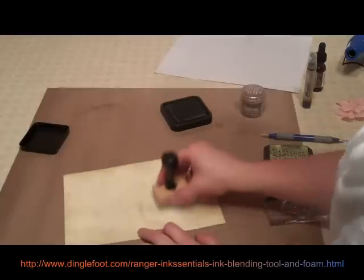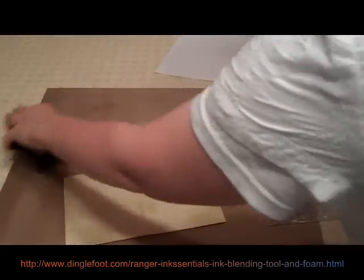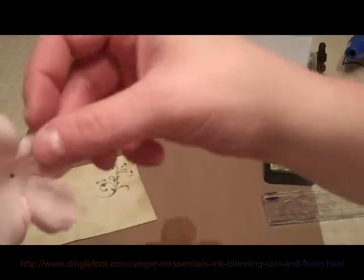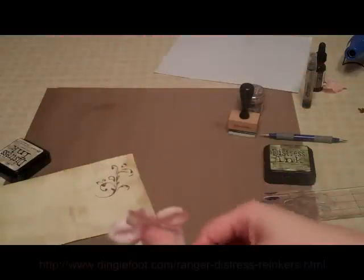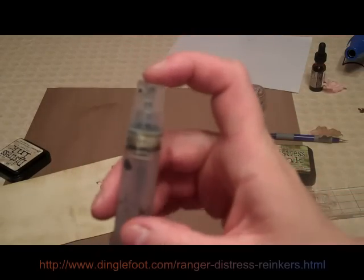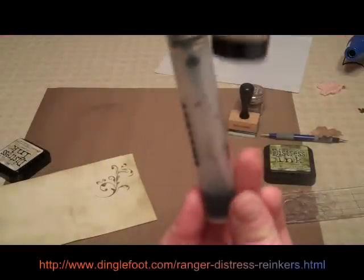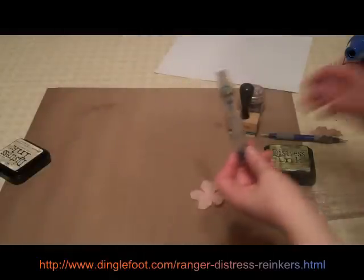Okay, that looks pretty good. So next, I'm going to show you what I did with this flower. You can see that the original color is really peachy and I didn't want it to look that bright because it's an older looking card. So what I did is I took my little mini mister and filled it up with the Old Paper reinker. It comes in a little bottle like this. So don't add any water — just put some reinker right in there.